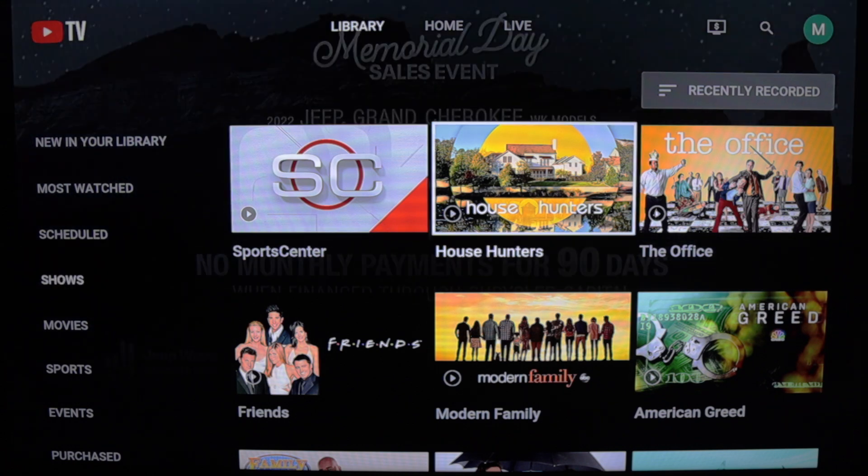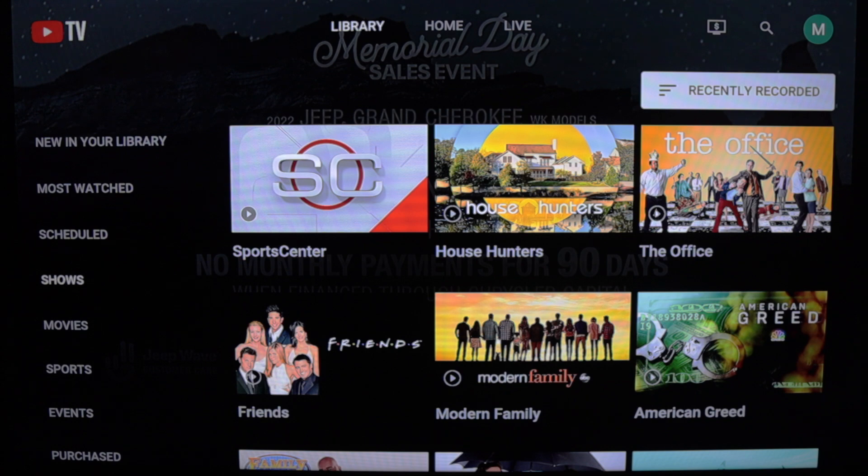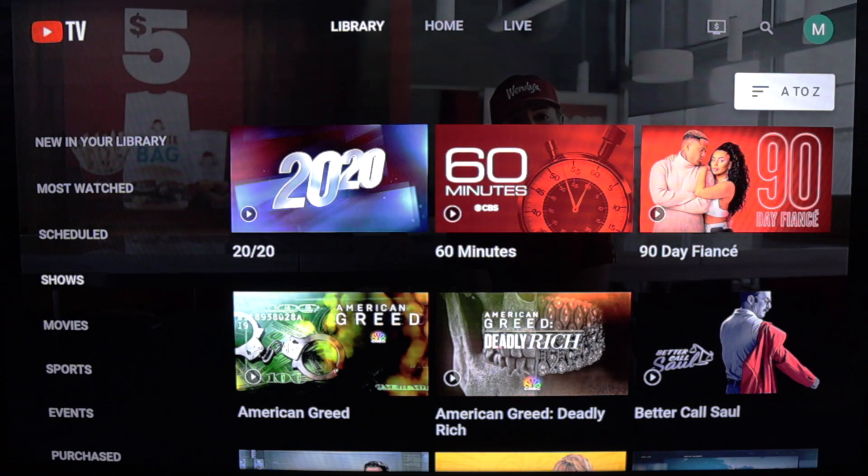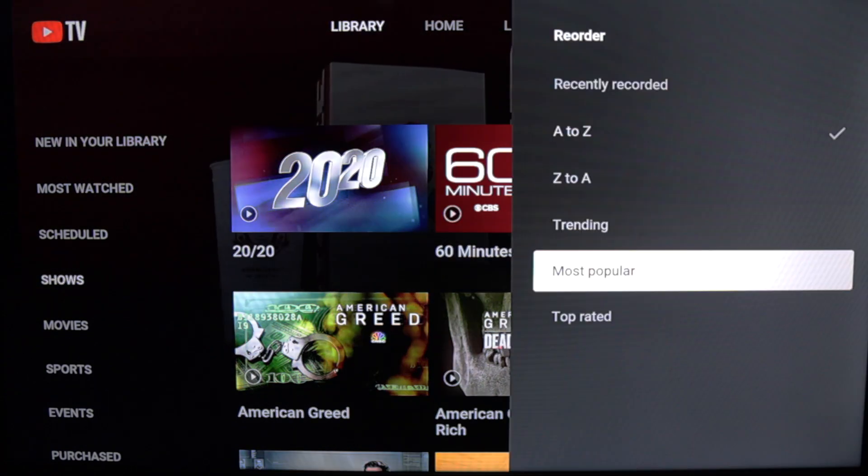For example, I clicked on shows, and in the upper right corner there are options to reorder recordings in this category. Examples include alphabetical order, trending, and most popular.